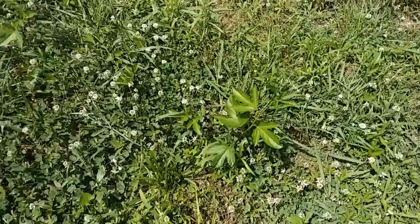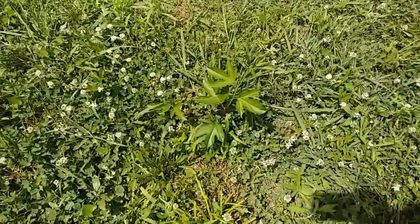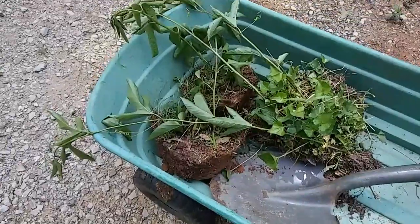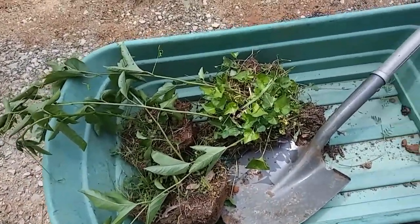I got a couple of passion fruit vines out in the middle of my lawn, just like last year, and there's no sense in mowing them down. So I'm going to dig them up and transplant them, since the puppies dug up all the other ones I had transplanted last year. I ended up digging up four of them and tried to get as much of the taproot as possible.